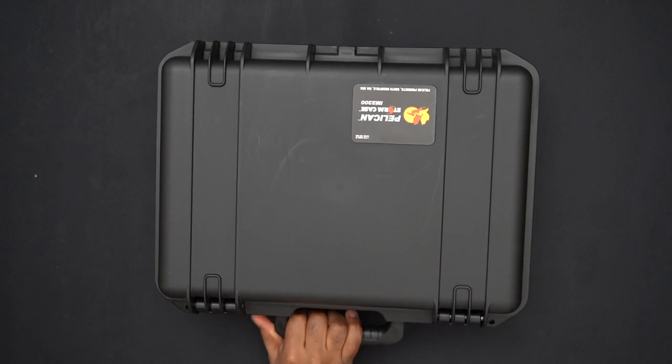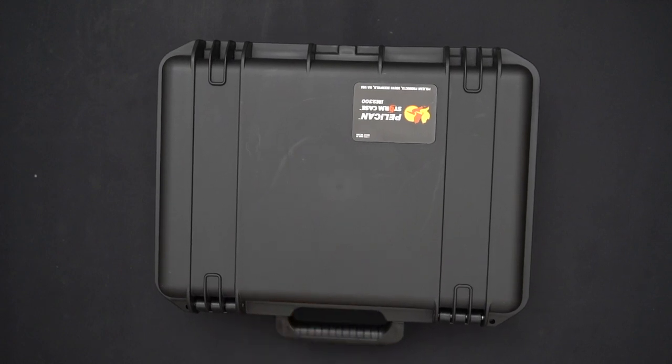Hello everybody, my name is Cool Blue bringing you video number three of my podcast box — the Zoom LiveTrack L8 portable podcasting apparatus. If you haven't seen the previous two videos, feel free to check them out — I'll link them here.